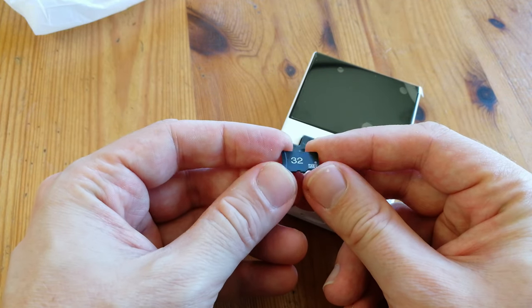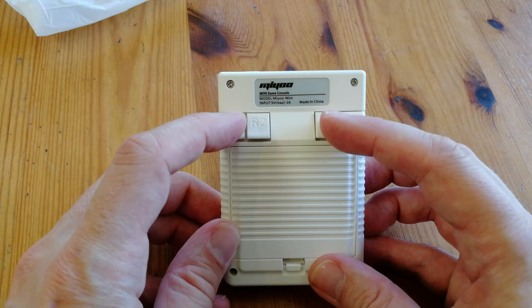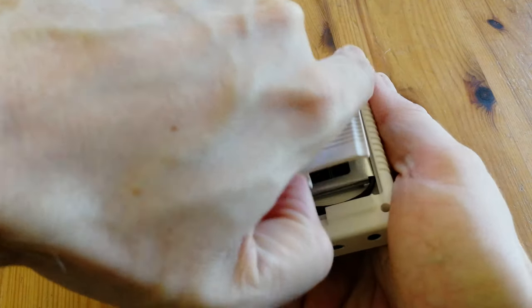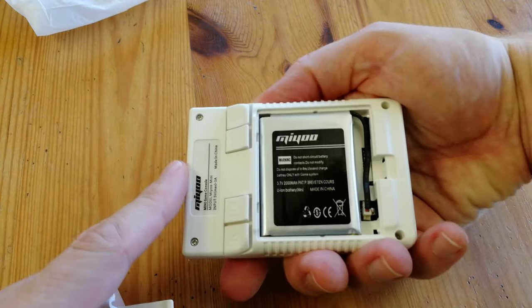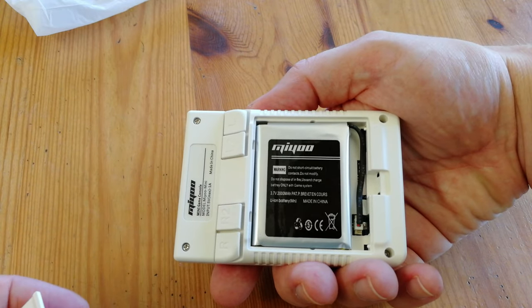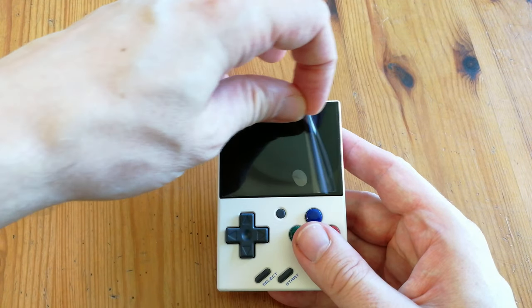Around the back we have L and R buttons, two for each, and those in the center are slightly raised. Inside the battery compartment there's a 2000 milliamp lithium-ion battery. As you have access to this, once the battery snuffs it, you should be able to change it out. Before we continue, let's unpeel this thing.